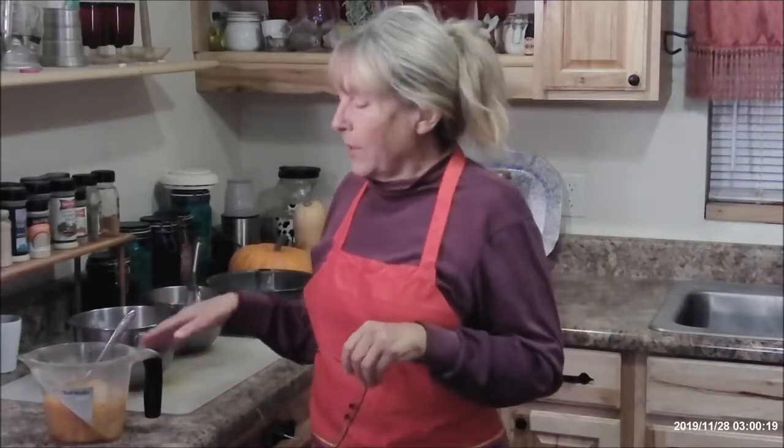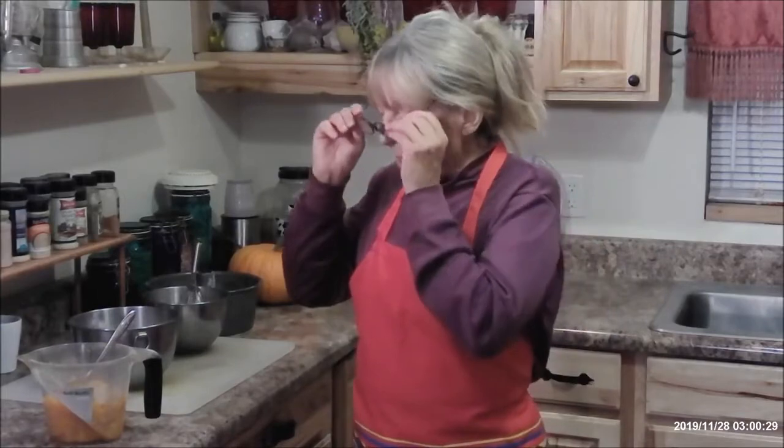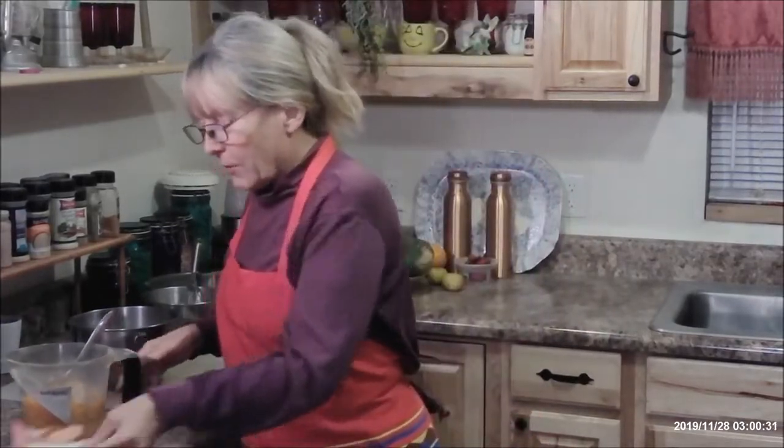And it's quick and easy, except this time, usually I get a can of pumpkin, because it calls for 16 ounces of pumpkin. But since I already had pumpkins, I just cut one up, cooked it, pureed it, and drained it and all that good stuff, so it took me a little bit longer. But anyway, here is the recipe.